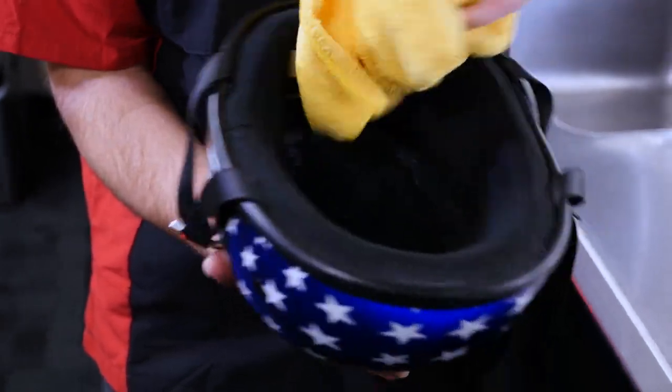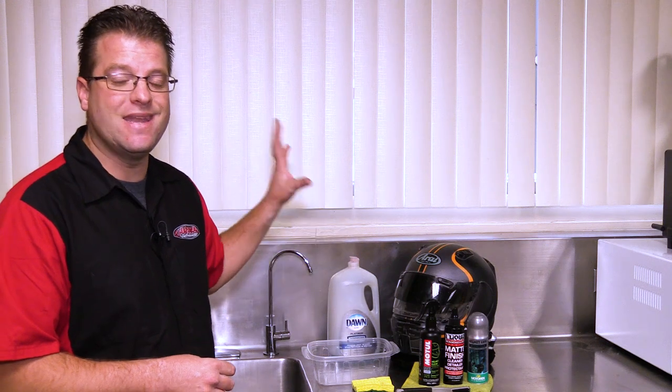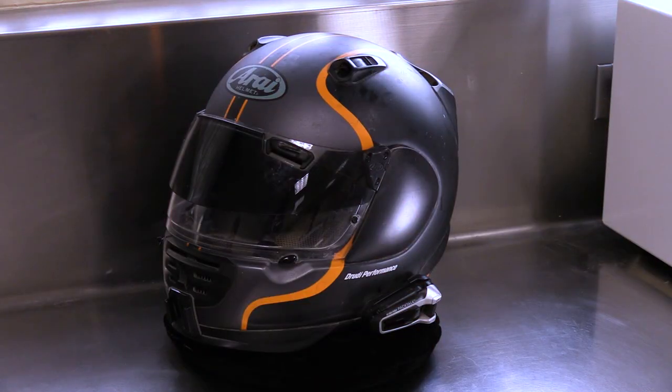One thing I want to stress before we get started: whenever you're cleaning your helmet, never just grab a scrubby and start scrubbing on it, because you're going to destroy your helmet. The finish of your helmet is delicate. I know it's meant to be out there in the elements, but it is delicate.